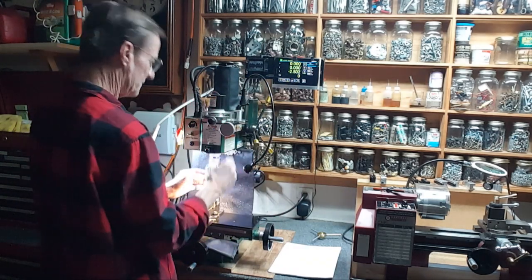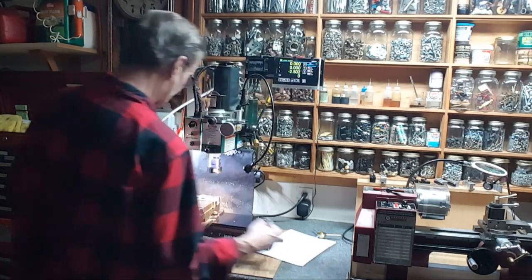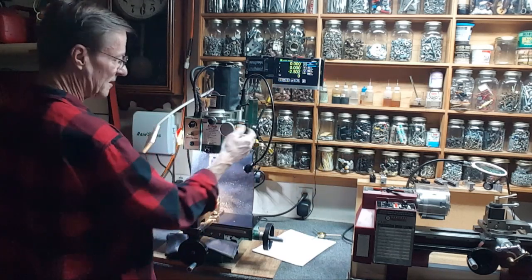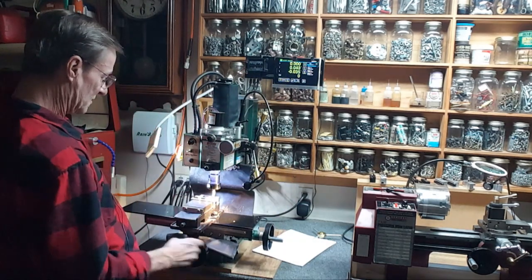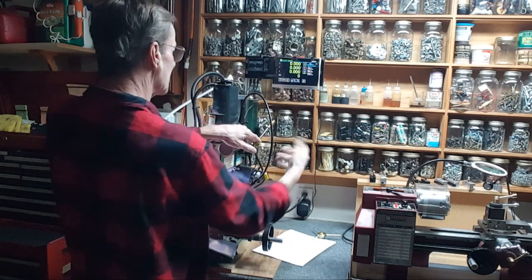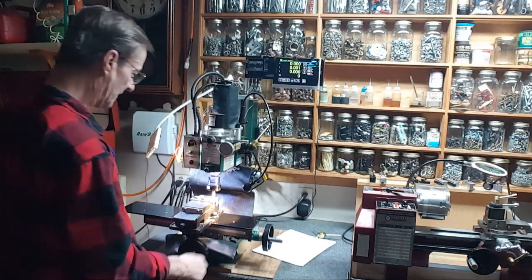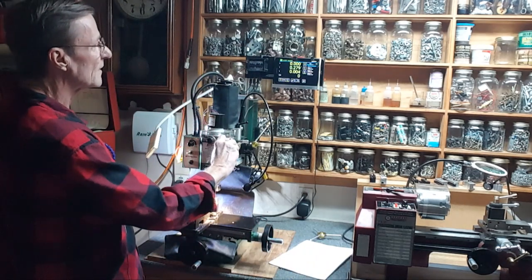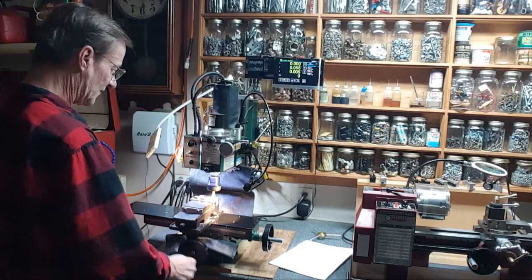Lock the spindle, pull out the edge finder. I've got my little cheat sheet — this is actually a 7/16ths end mill but it's a 3/8 shank. I only tighten by hand, that's plenty enough. Bring it down, just want to touch the edge here, then back it up. I just touch it and zero everything out — Z is zeroed now. I need to go down 25 thousandths. Take it down 5 thousandths.